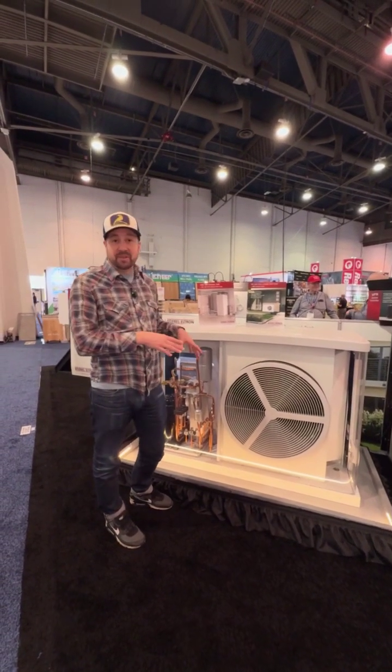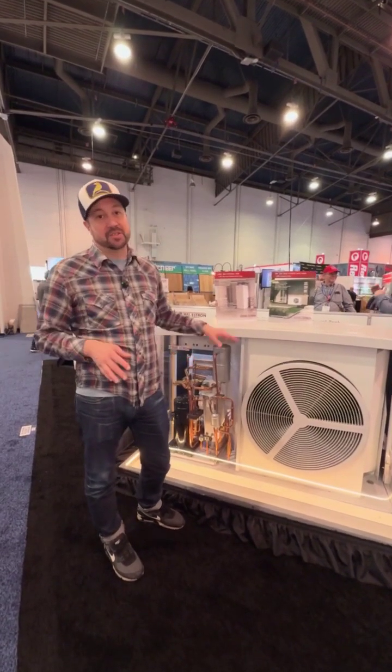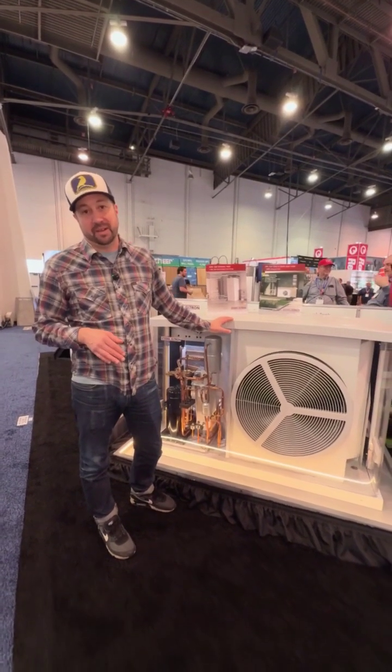So super efficient, monoblock style, air-to-water heat pump — it really is the future. Check these things out. Stiebel Eltron really has a great product.